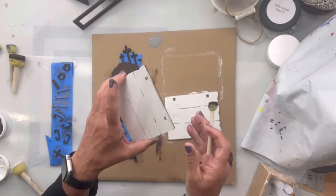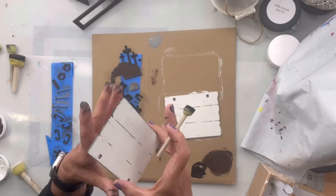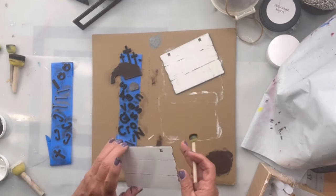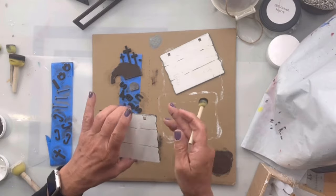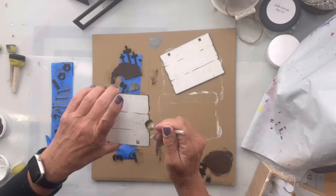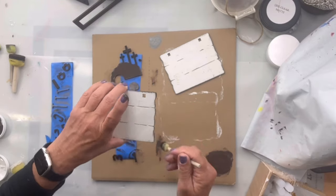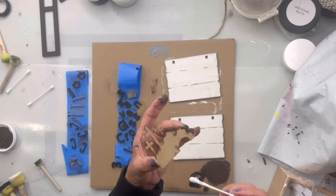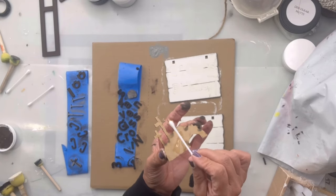But first I'm going to take some black paint on a foam dabber and just go around the edge to give it a little bit more of a rustic vibe. Then I'm going to add my glue using a Q-tip and start with the cross and the hill.